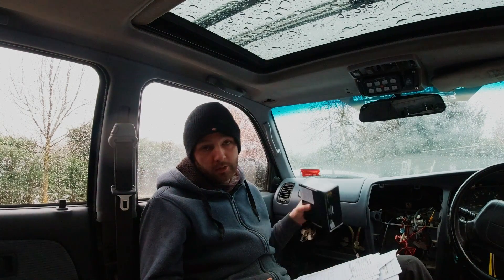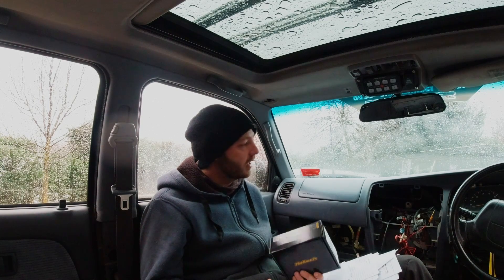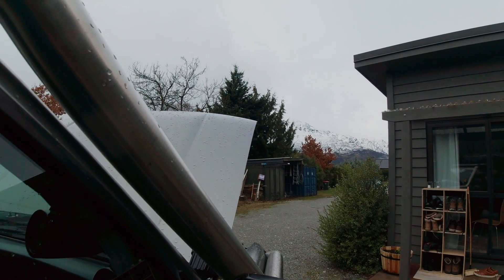Welcome back to the channel guys, my name is Jono. I'm going to be installing a Haltech 750 Elite today inside my RZN 185 Surf, and I'm hiding inside the truck here because it is raining and snowing outside. Welcome to Queenstown. Let's do this.